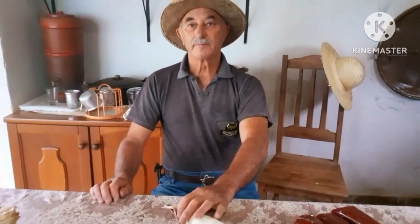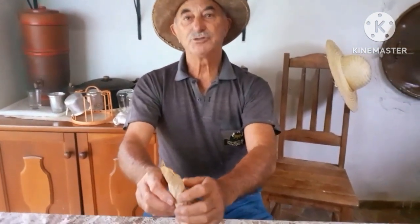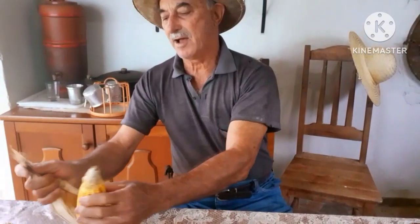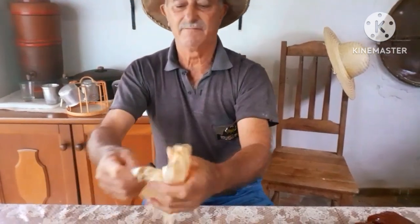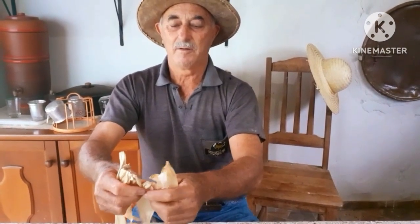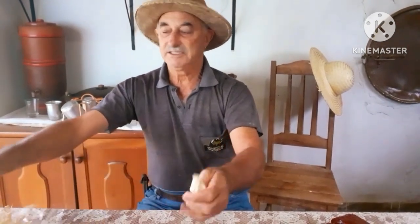Vamos lá com essa aula maravilhosa! O abençoado vai ensinar o passo a passo. Qual é a primeira coisa para começar a empalhar a bananada ou a goiabada? Para colocar na palha: pega a espiga de milho, uma bem grande, faz assim, tira a palha e vai rasgando pedacinho por pedacinho. Primeiro nós vamos fazer o amarrio — escolhe as palhas mais grandes para dar um amarrio maior.